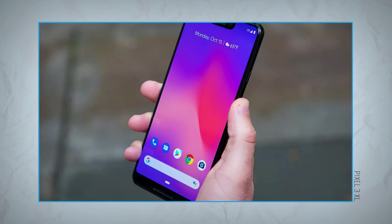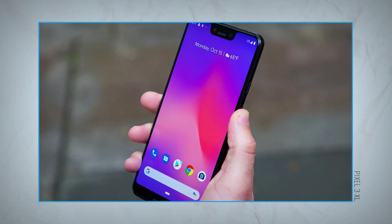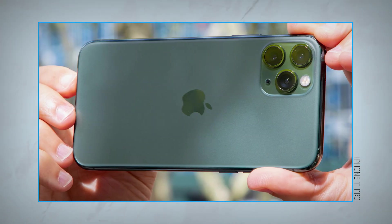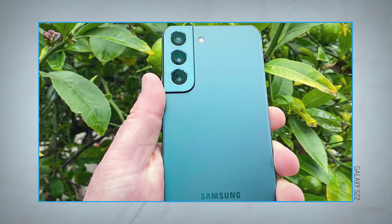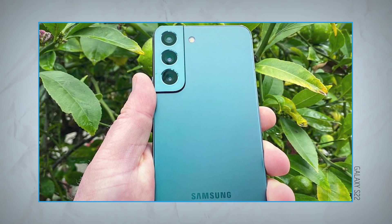Interestingly, it was the Pixel 3 that launched all this with Night Sight, and then came the iPhone 11 with its own night mode, and eventually the Samsung Galaxy S22 came out with its version called Nightography.